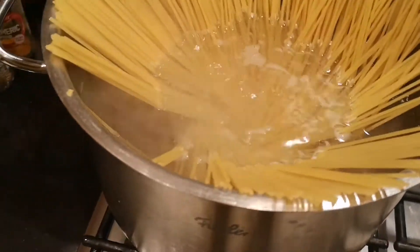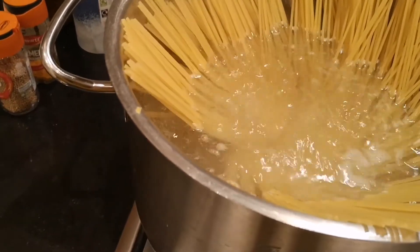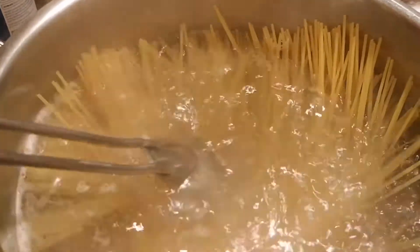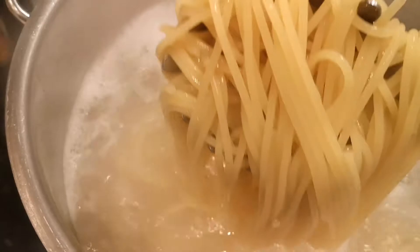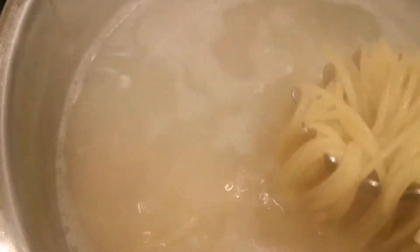Iloto natin ito ng 9 minutes. Okay guys, lato na ito. Patayin natin yung apoy. So ito ngayon, i-drain ko siya pero masyadong dry siya. So ihalo na natin siya dito.